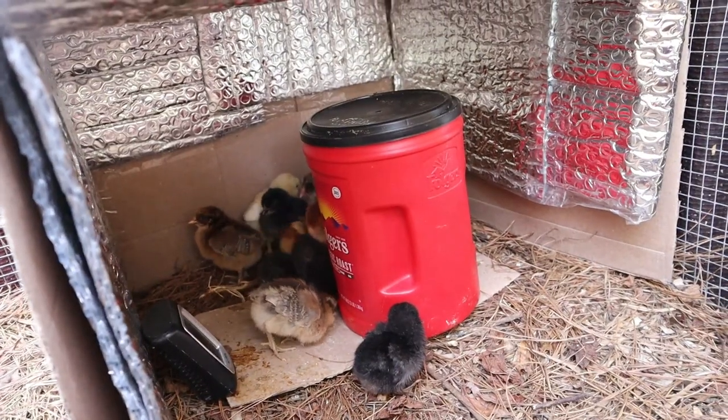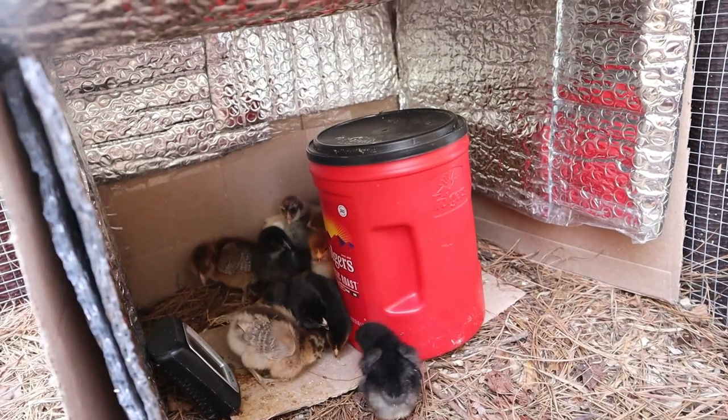We'll start fermented feed on day two or day three depending on when I get the fermented feed going. Once you've got them all in their warm hen box and they know where it's at, give them a little break to explore their surroundings. The first few days are going to be a little tiring — you're going to want to refresh that hot water every four hours. Every time I do that, I pick the chicks up and put them around that hot water jug for the first two days to really reinforce that there's heat there.